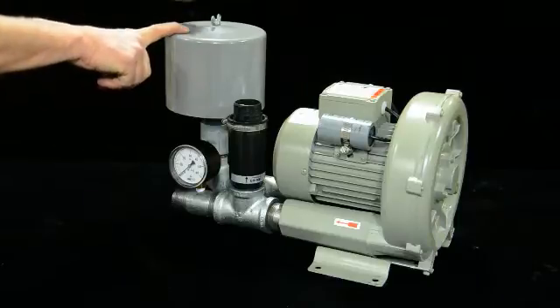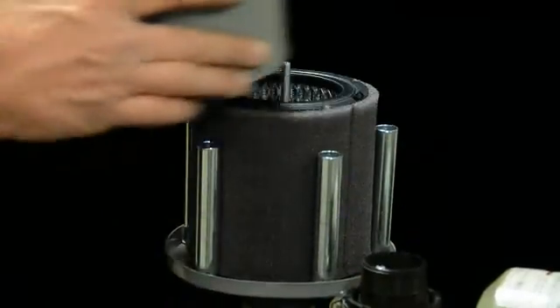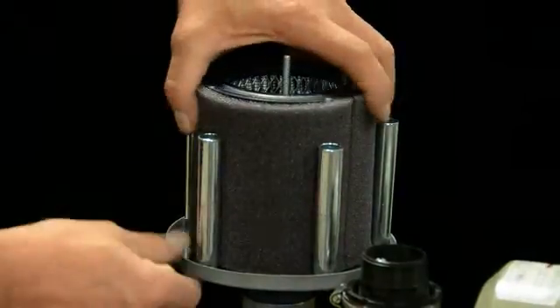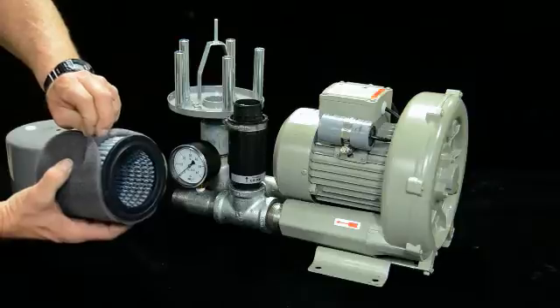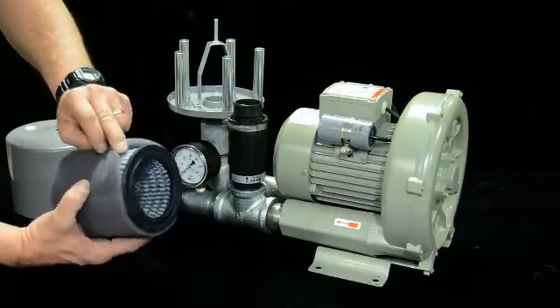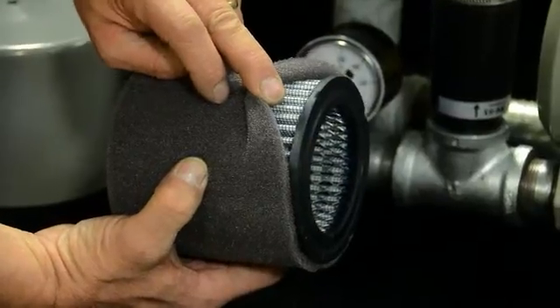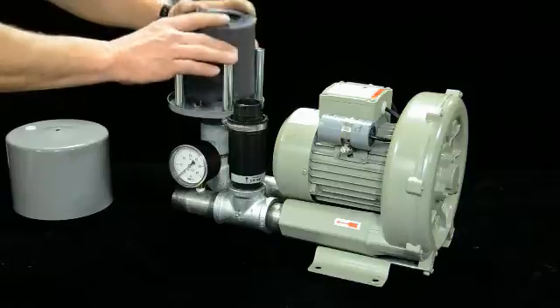If you don't keep this filter clean, it'll get overheated because it's not drawing fresh air — just like on your car. Go ahead and wash it with soap and water, let it dry thoroughly, put it back together, and change this filter as needed. Blow it out with air and then change it when needed. It's a very important part of these systems.